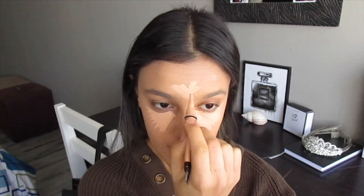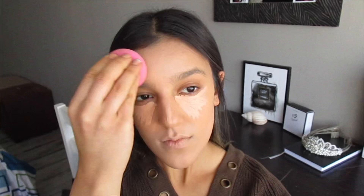Now that my foundation is done, I'm going to go in with concealer just to conceal my bags under my eyes because I have not slept in like years — but that's okay, we don't need to talk about that. I'm going to be using the Illegal Pro Conceal in the shade Art Ivory, then taking a beauty blender and blending that all out.